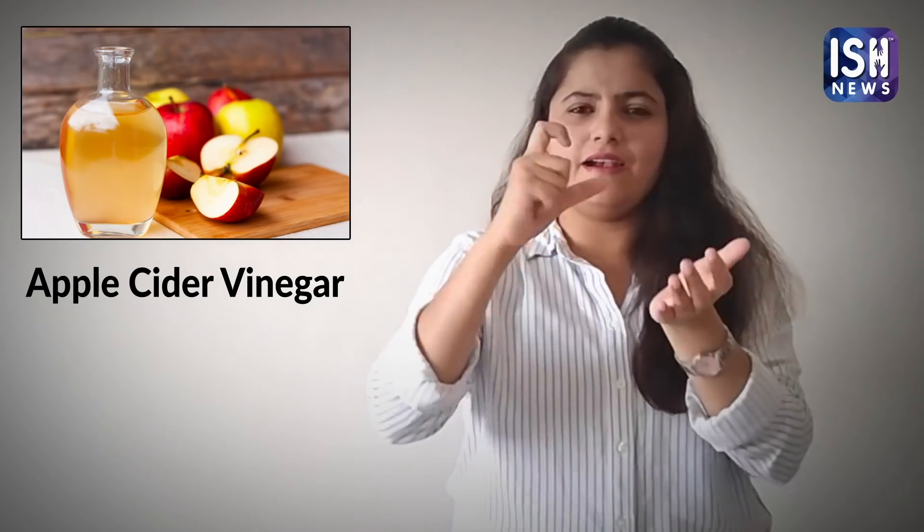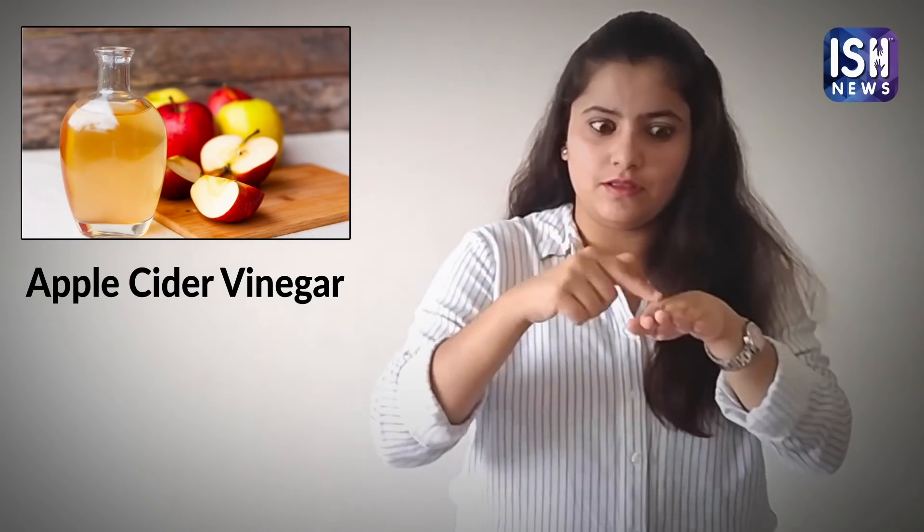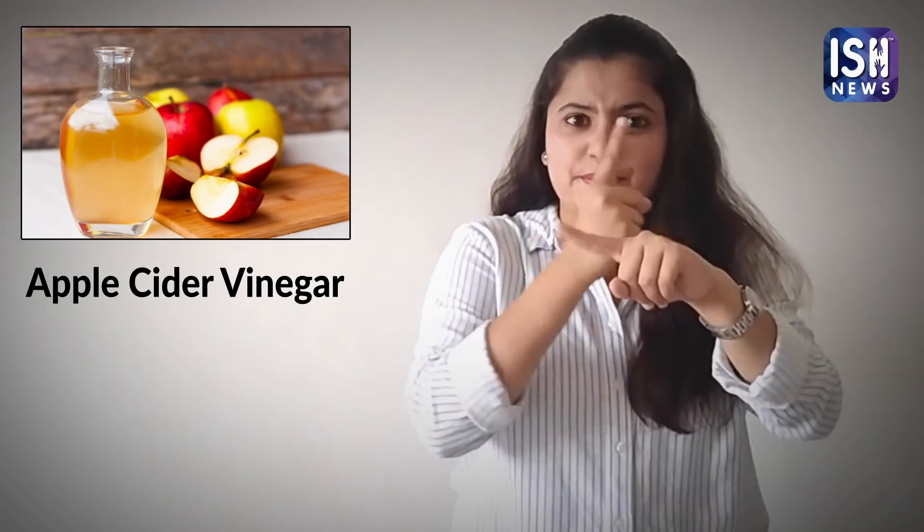Apply some moisturiser on them. It helps in reducing odour, removing fungus and dead skin.